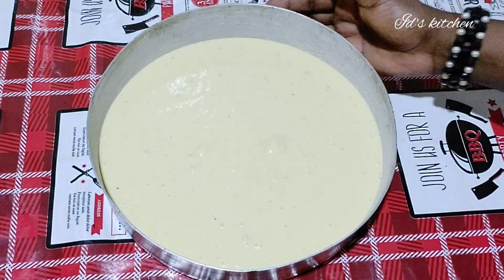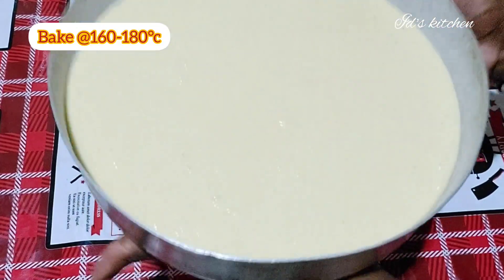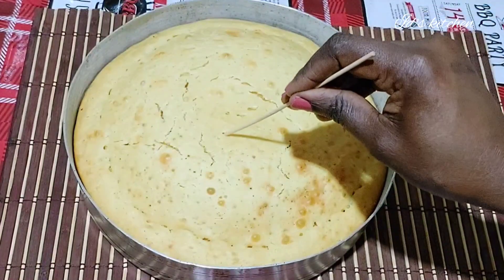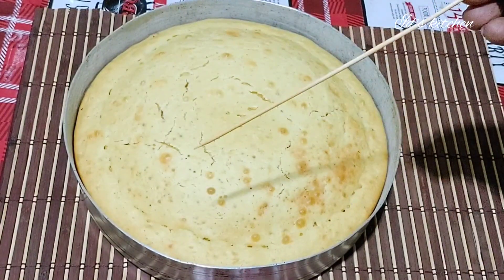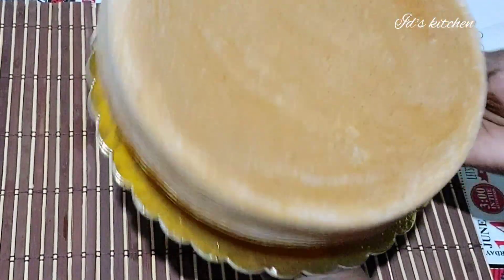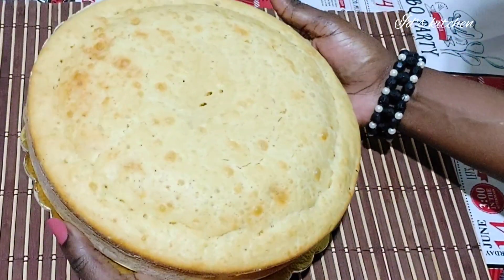At this point I'm going to put it in my oven and bake until it is well baked. This is the outcome. I insert my toothpick — whatever you want to use, a toothpick or a knife — and if it comes out clean, your cake is well baked. See how beautiful it is!